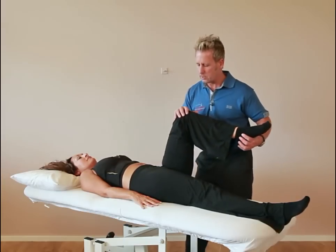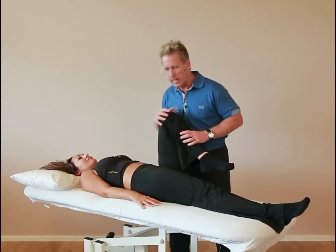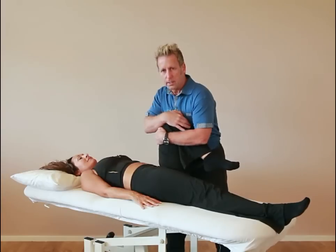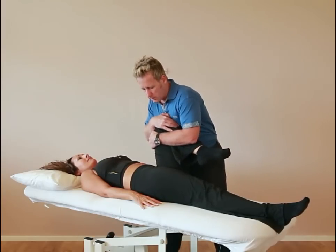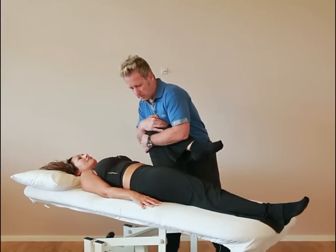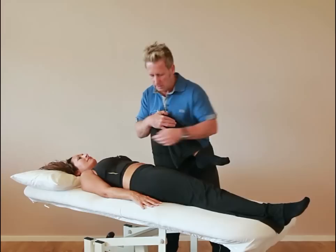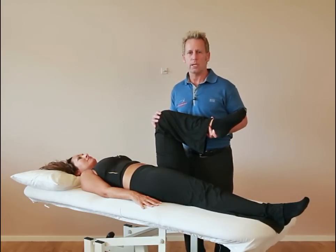From that test we'll go on to the quadrant test. With this one we're trying to look for any labral tears. The idea is we cradle the hip, apply a downward pressure towards the couch, and then start to increase the pressure in different positions of the hip — hence the name quadrant test. That is a very quick and effective way of screening the hip joint.